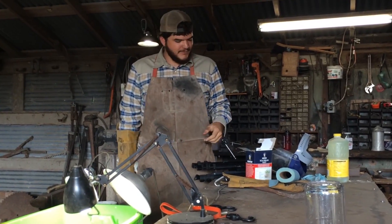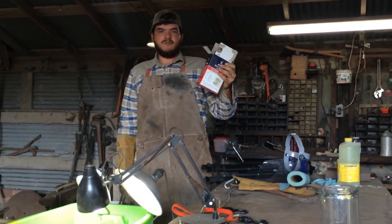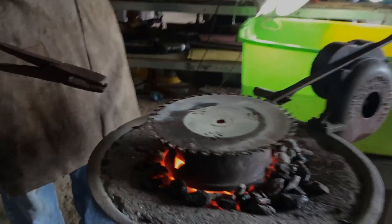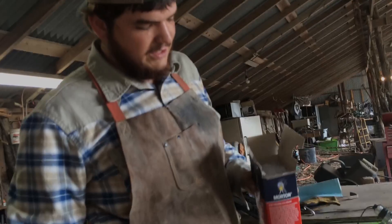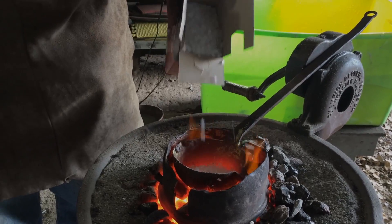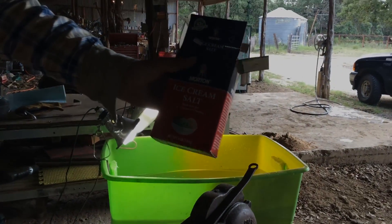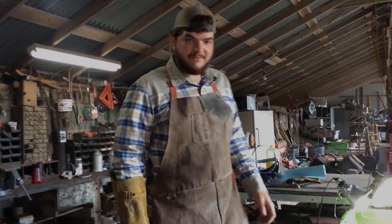Hey guys, we're out here today. We had a lot of people wanting us to recreate melting of the salt and then pour it into water, and we have decided to oblige. I'm just gonna pour some rock salt in there — that looks pretty good. We got rock salt for all you people talking about the iodine and all that good stuff, so we'll see how this turns out.